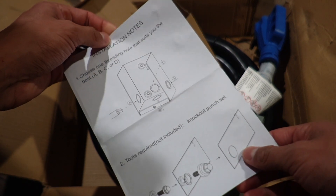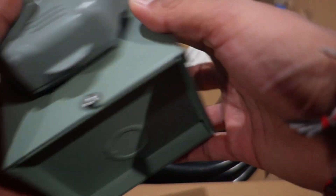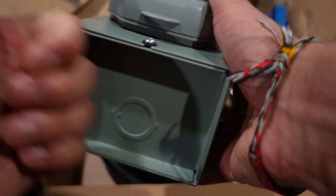Here's a closer look at the papers — there's the installation notes as well. And here's the power inlet box itself. It's a dulled khaki/green color.